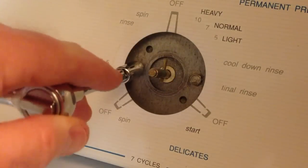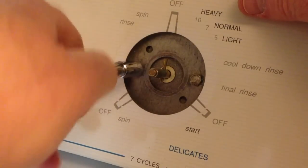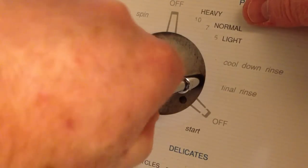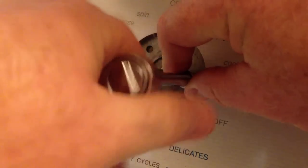In behind the dial there's 20 years of dirt, so let's remove that as well. Now the timer is attached by these two screws.